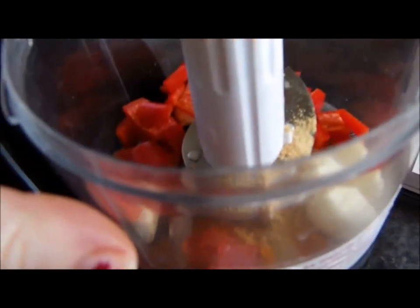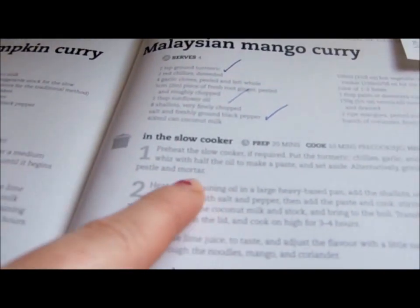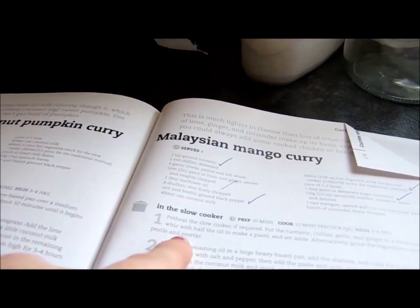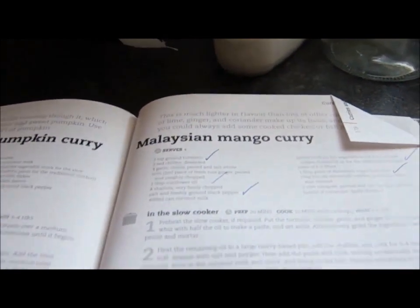So what I have done so far is I have used a food pestle — but I don't have a food pestle, so I am using my mini chopper. You need to put the chili, garlic and ginger in the pestle and blitz it all to make a paste and set aside. Alternatively, grind the ingredients with a pestle and mortar. Well, I don't have that, so I am going to have to do it this way.